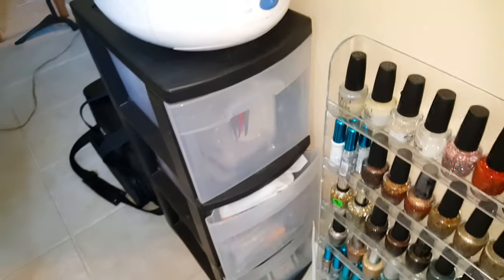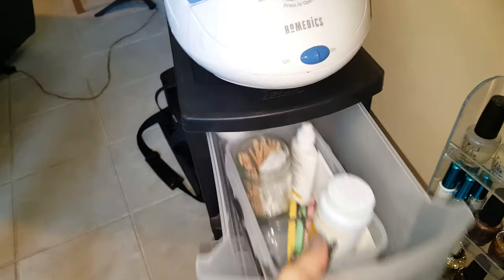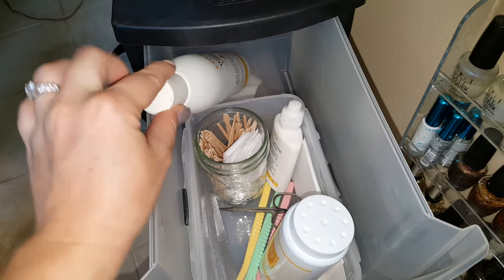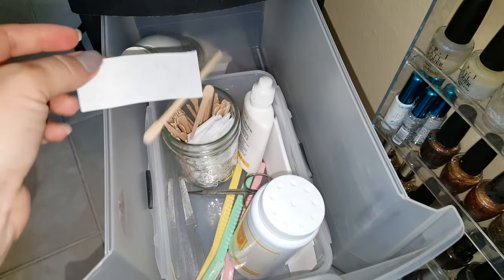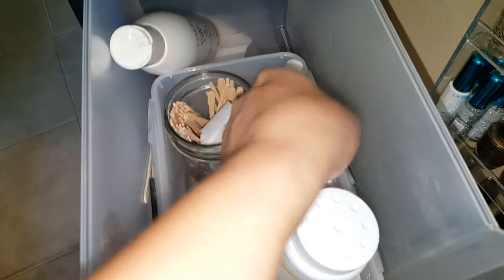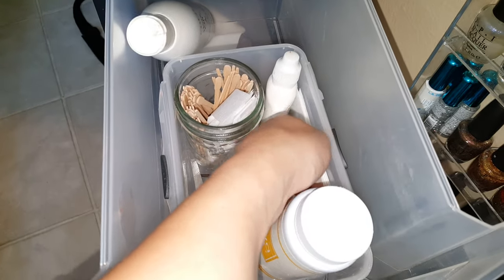Over here on this side is my paraffin machine. In this top drawer I have all of my waxing supplies — my wax-off to take that sticky layer off, my wax applicators, and wax strips. I cut these down from the really long ones I showed you earlier, and some slightly bigger ones for underarms or larger sections. I've also got scissors and tweezers and some baby powder.